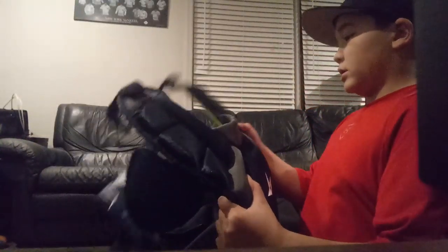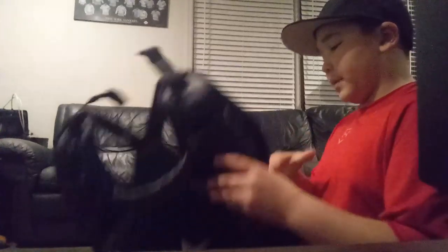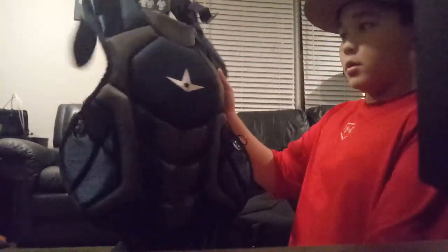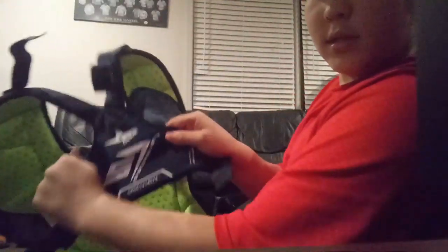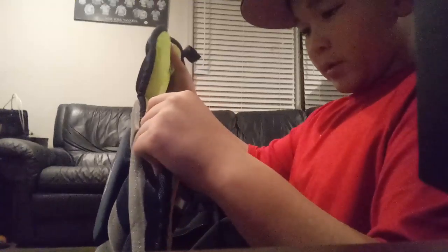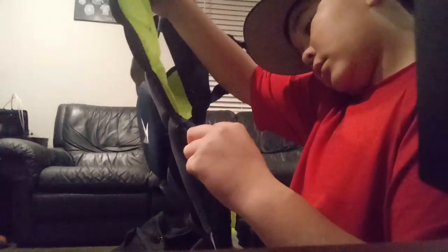Now for the chest protector. This is the All-Star System 7 chest protector. I want to point something out about this gear — it has the Delta Flex on the back. This is why the System 7 is voted the best catching gear in the world. This is the 12 to 16 size. Really nice.